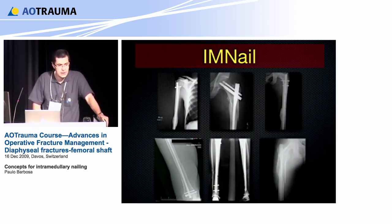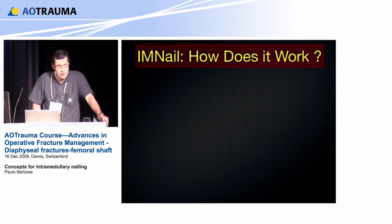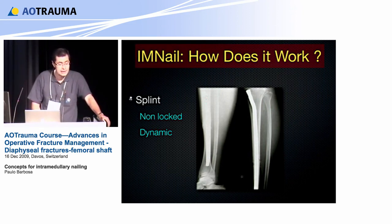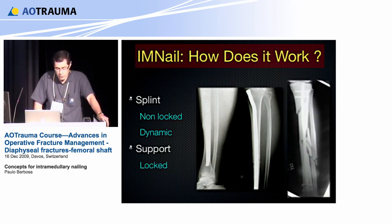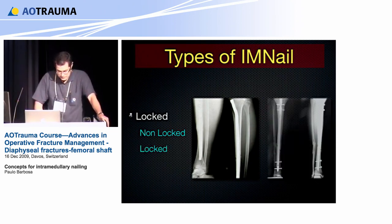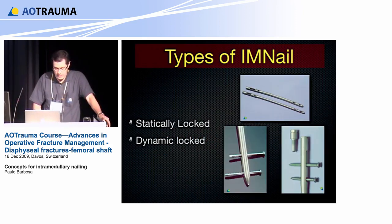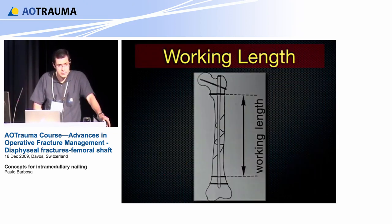Today we are very lucky to have several options to use IM nail, but we need to know how it works. It works as a splint when used unlocked or in dynamic mode, and it works as a support when used in a locked manner. Both locked and unlocked are a technique, not a quality of the implant itself. This is a very important aspect — the nail is very good for diaphyseal bones because of the working length, which is a better advantage over the plate.